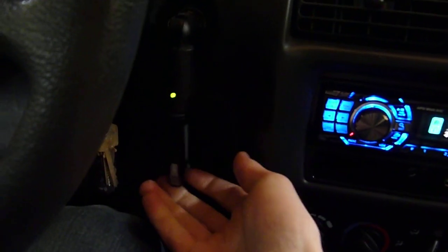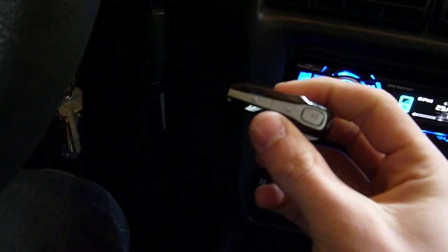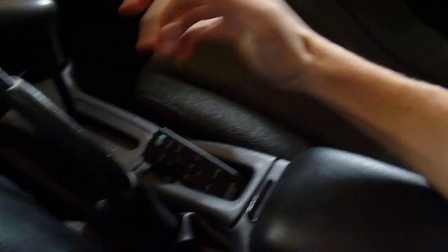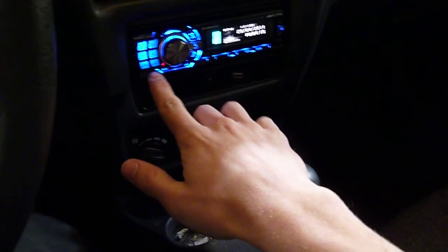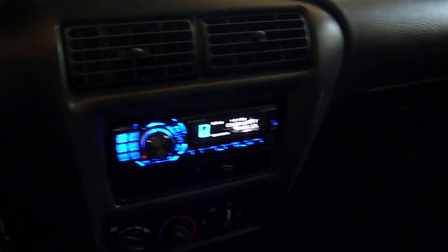My Bluetooth is right here. It's illegal not to use Bluetooth here, so I have my Bluetooth. I've got a remote for my deck here — sometimes it's nice to have because I rest my arm on the armrest like this and I can just sort of press the buttons if I don't feel like reaching up. Rear seats — got some crap back there, not much to see though.